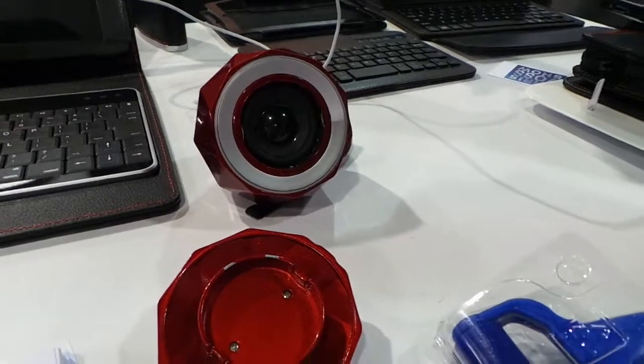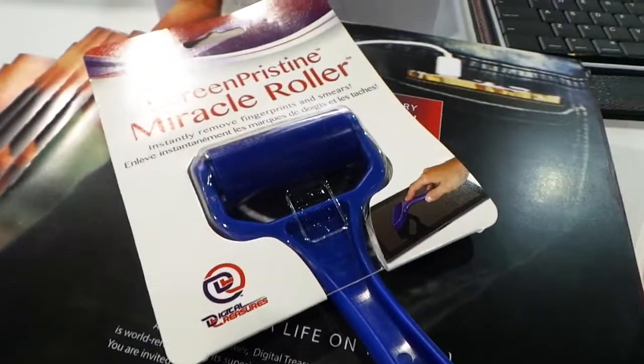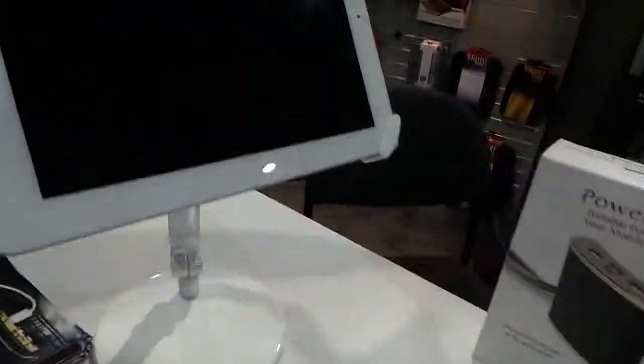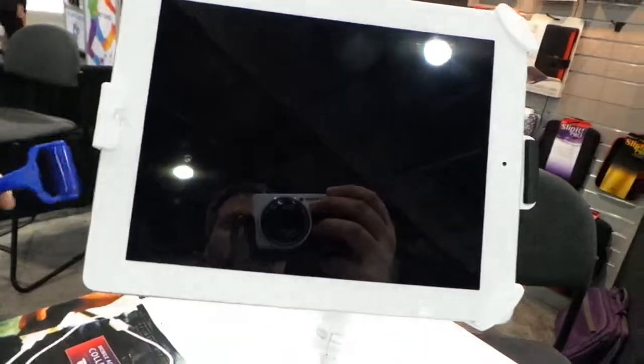One of the things that really brought me to them was this product called the Screen Pristine Miracle Roller. It looks so simple, but if you're like me you have all these electronics around the house just covered in fingerprints. All you do is take this little device and roll it — it completely takes them off and the screen is just beautiful and pristine again. It's awesome.